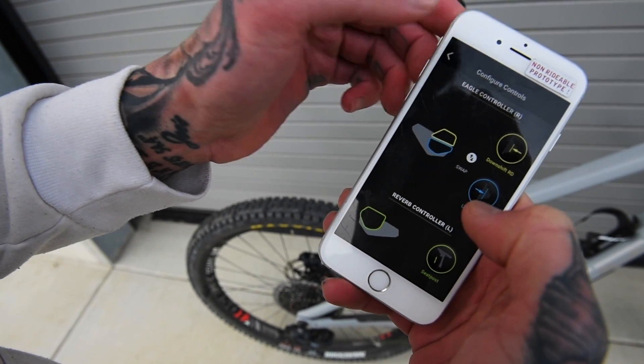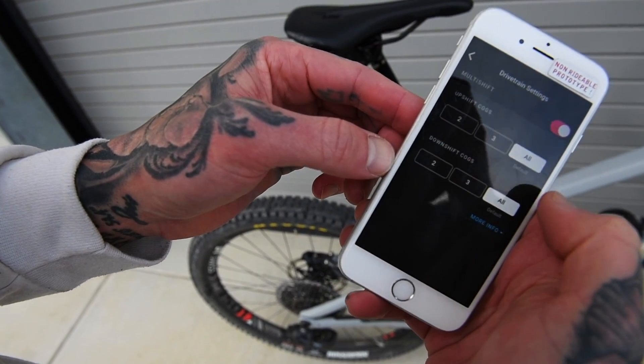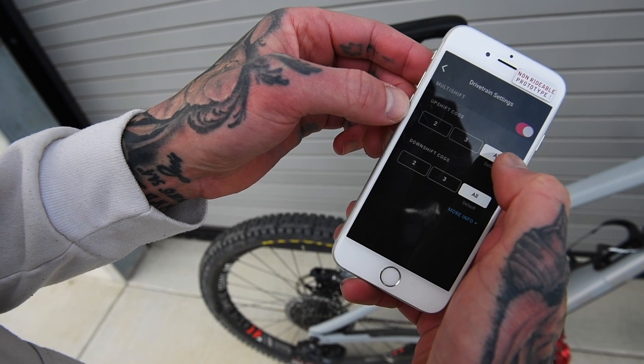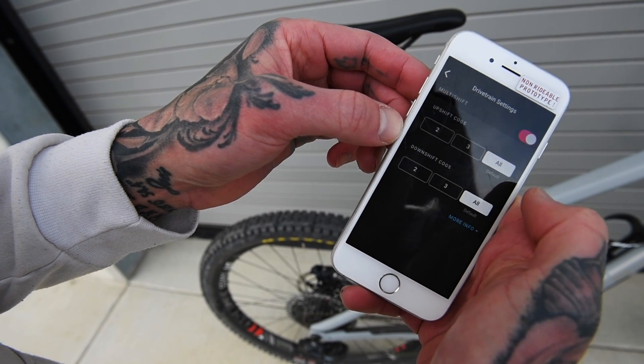All right, click. And then you can do your settings — your shifting. You can press and hold to go all the way through the entire cassette lineup, or you can do max three, max two, depending on what you want.